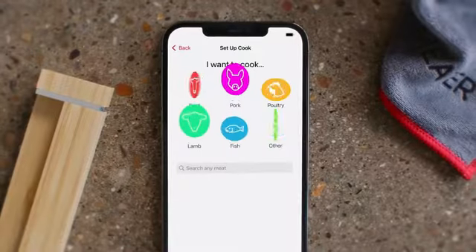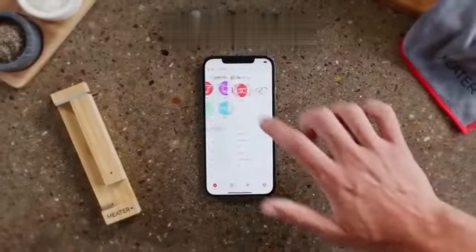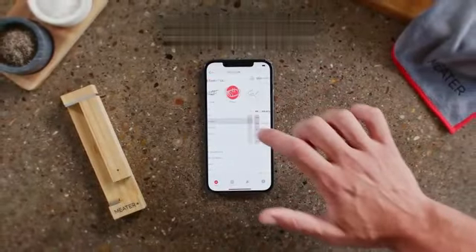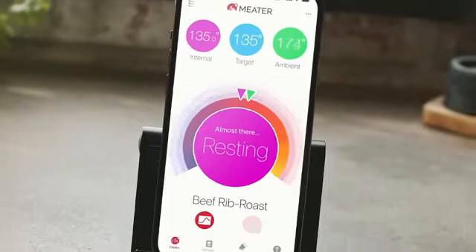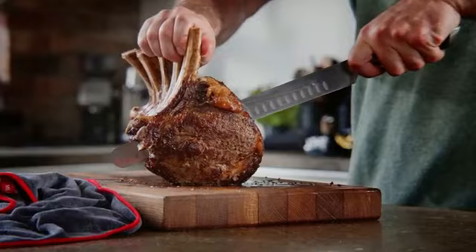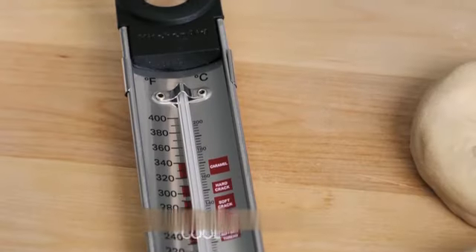Made from stainless steel, the KitchenAid KQ903 thermometer not only offers durability, but also adds a touch of elegance to your kitchen. The stainless steel construction ensures that the thermometer can withstand high temperatures without warping or melting.